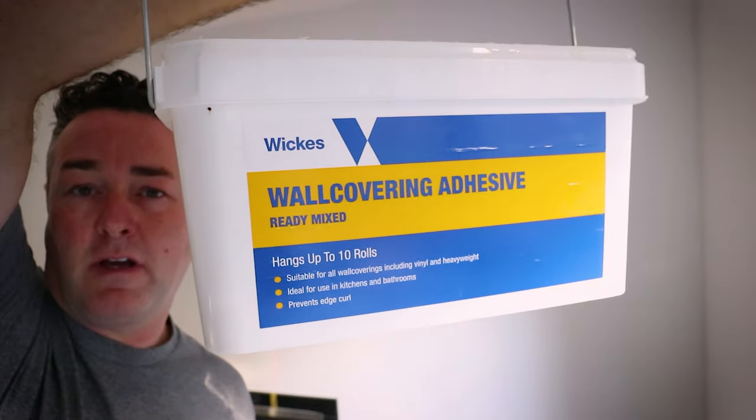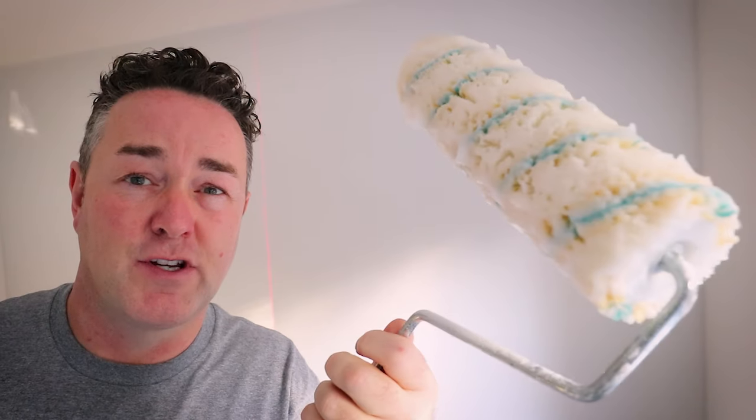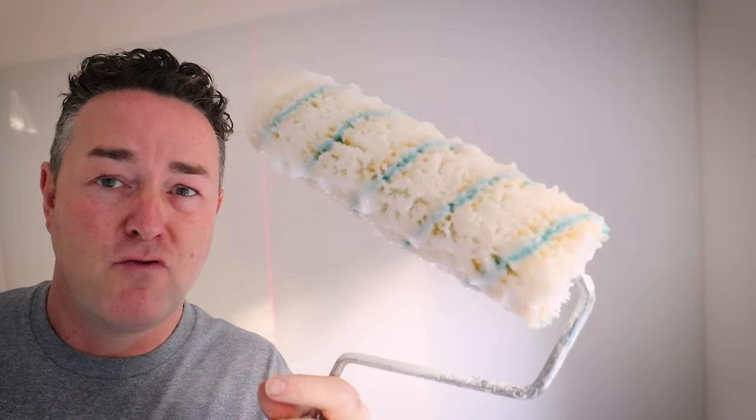Paste of choice today — we're back with the Wickes wallpaper adhesive, straight out of the tub. You don't need to mix it but you can loosen it with a mixing stick. I've got the Rota-Gold medium sleeve roller, which puts a nice amount on. I've got my two-and-a-half-inch brush to cut in top and bottom, then roll the wall — because it's paste-the-wall, not woven paste-the-wall.